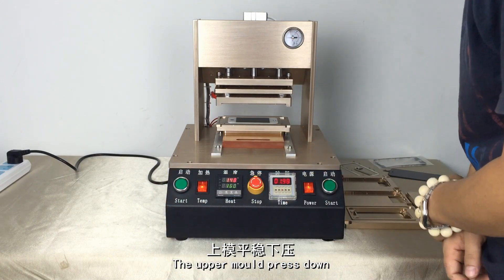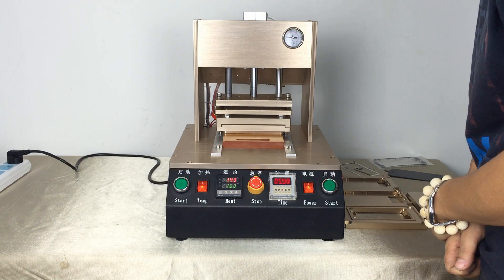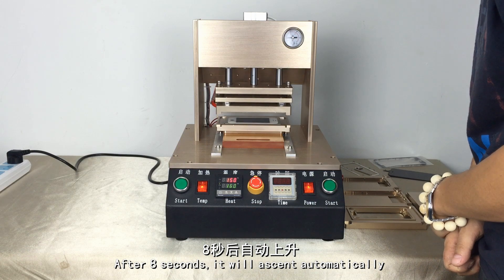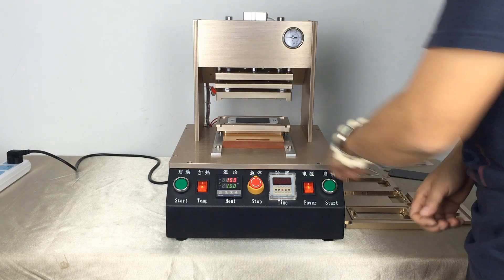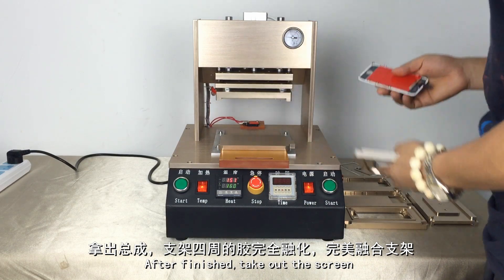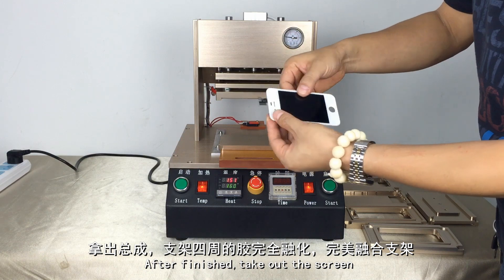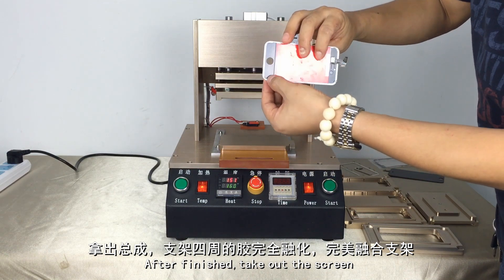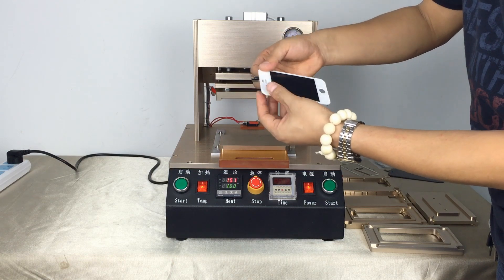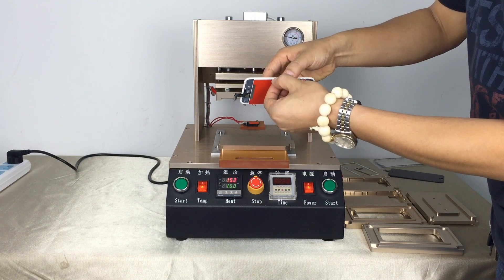Push into the base plate. When the temperature reaches, press the start button. The upper mold presses down. After 8 seconds, it will ascend automatically. After finished, take out the screen. See, it's very perfect. The front is very tight.